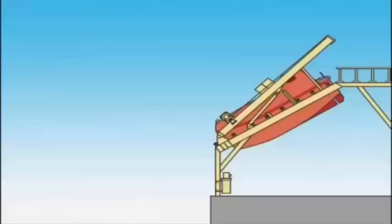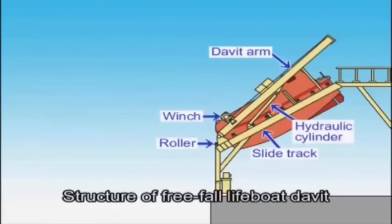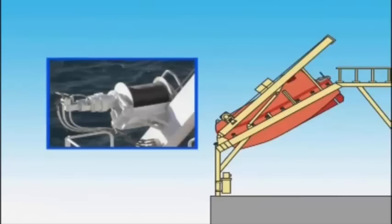The davit unit of a free fall lifeboat consists mainly of a slide track, a davit arm, a pair of suspensions, a hydraulic cylinder, and a lashing device. The winch is composed of a wire drum, a hydraulic motor, speed reduction gear, and hydraulic brake gear.